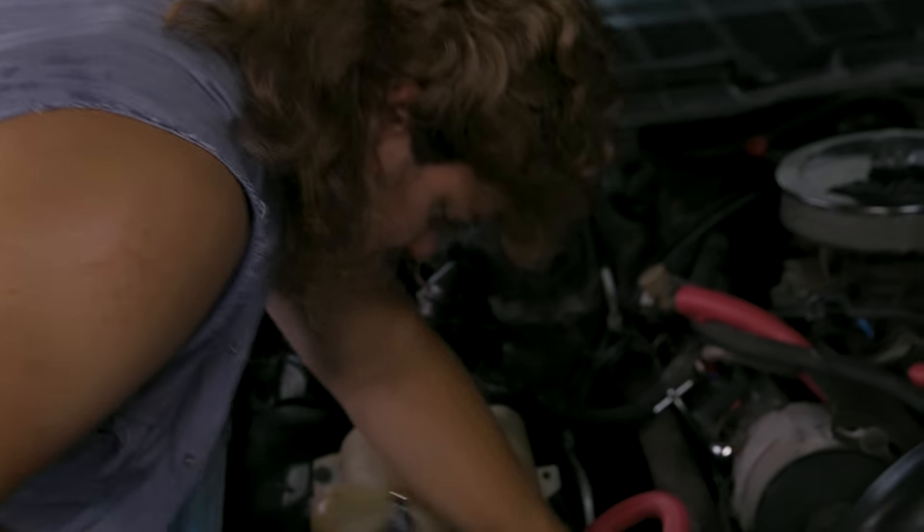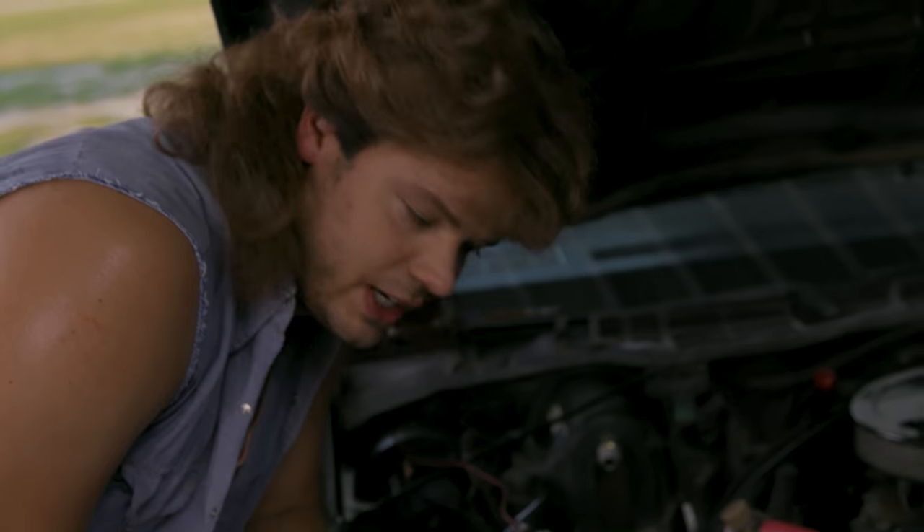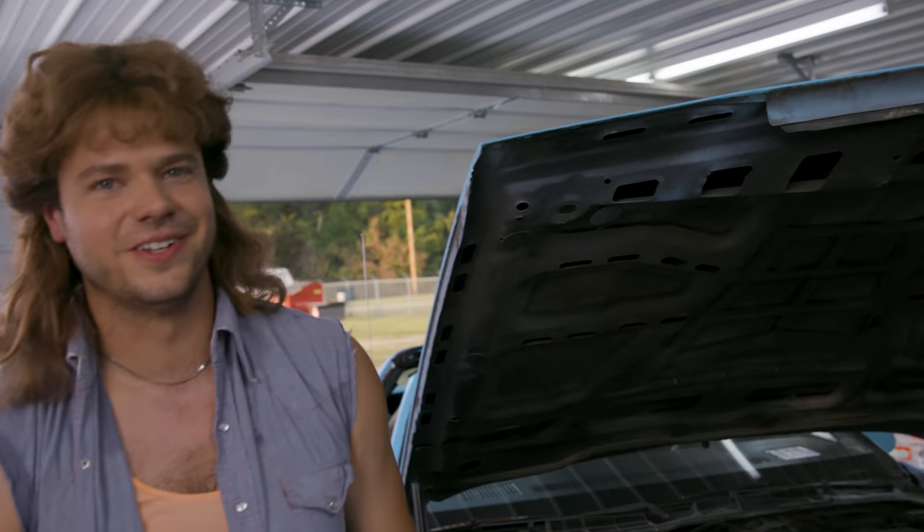Alright, I'm going to move on because you guys get it. I think you get it. There we go — Super Start battery is installed. Pretty easy once we got it flipped right side around there.